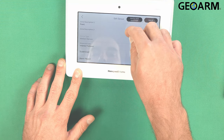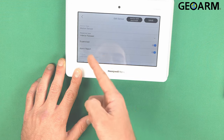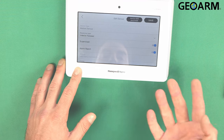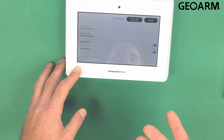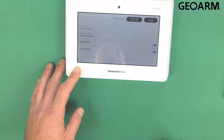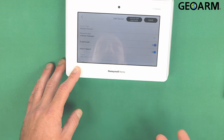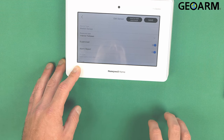Scroll down after you've done that. We do want it supervised, and we do want the alarm to report. For the response type, Interior Follow or Interior with Delay is typically what you want if you're trying to be able to move around your house when you have it armed stay. If you want the motion to be active whenever it's armed, then you want to set it as Perimeter, which means the motion will become active whether it's stay or away modes.